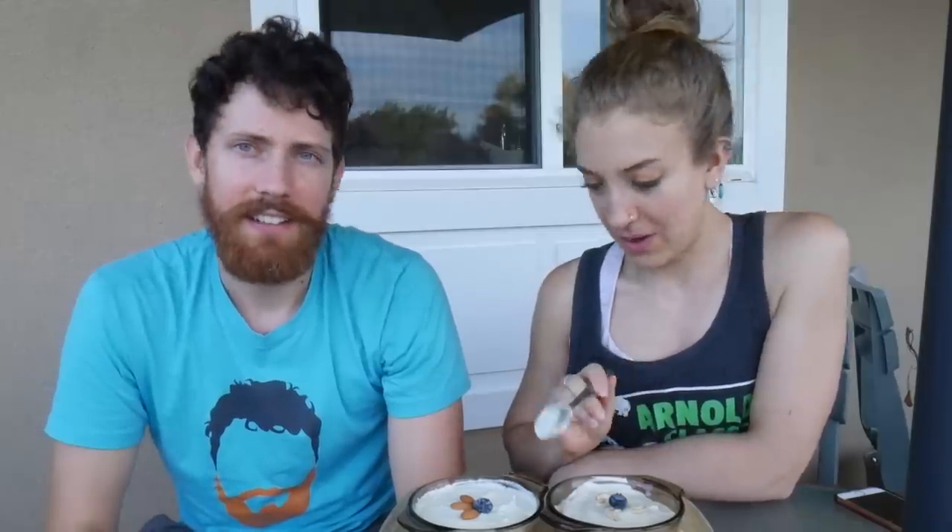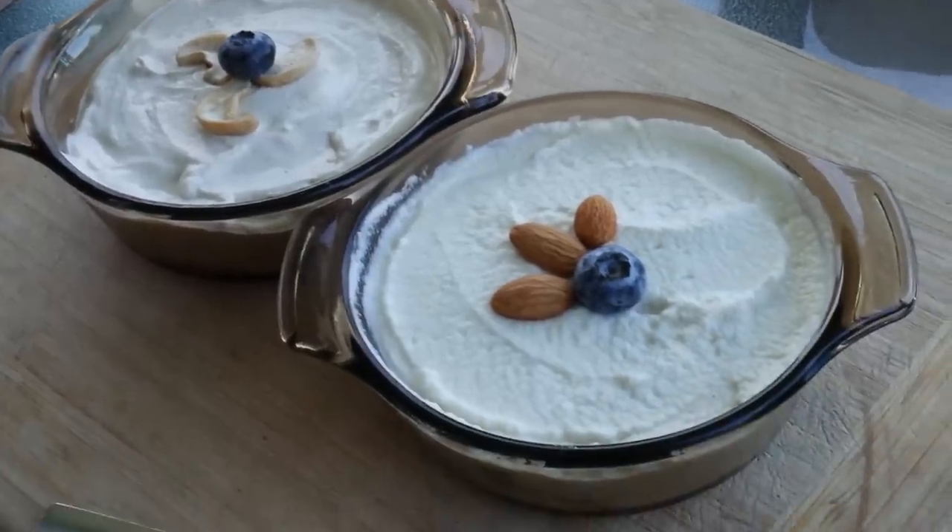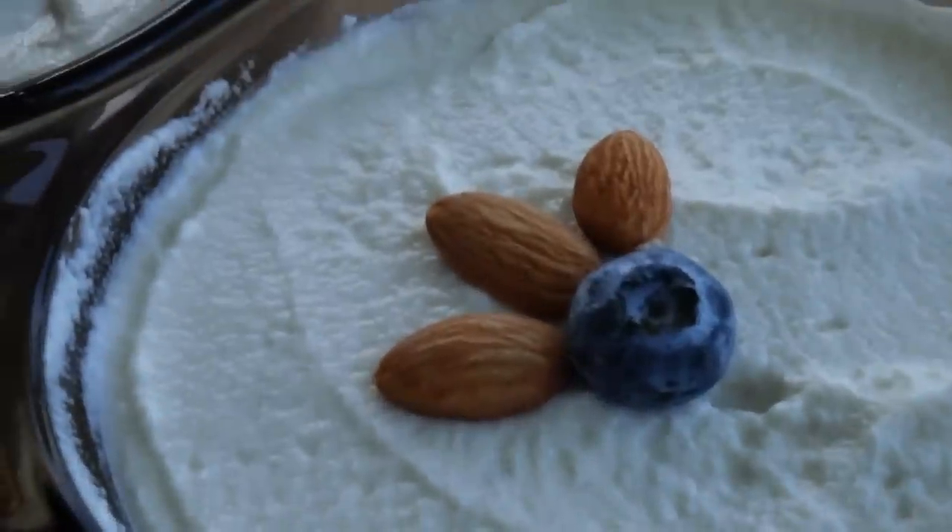Before we do the taste test, any visual comments? Well, the cashew one looks really creamy and smooth. The almond one looks a little bit more textured, almost like a ricotta. And then she blew a bug in it — it's no longer vegan!